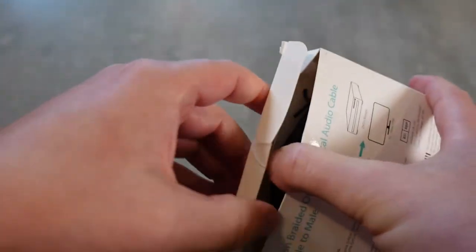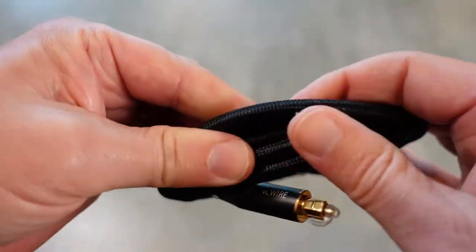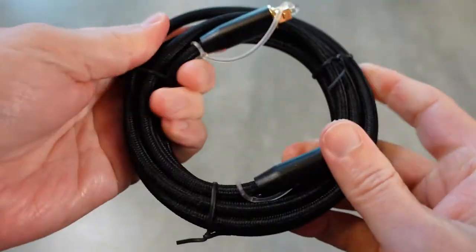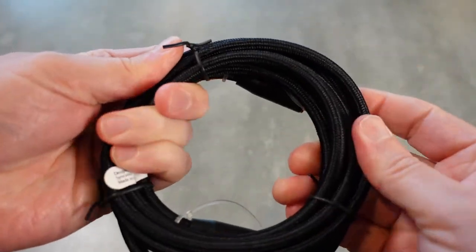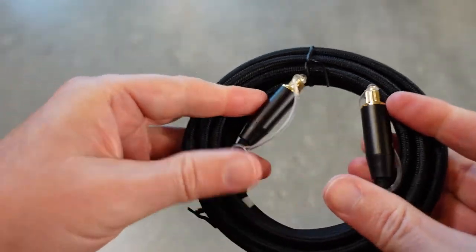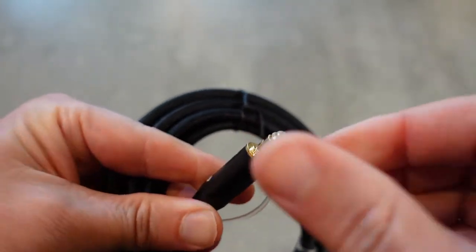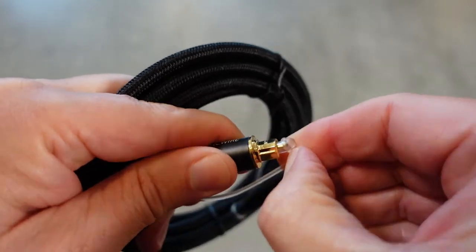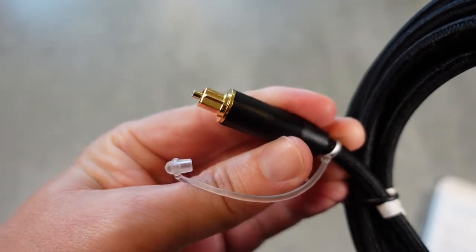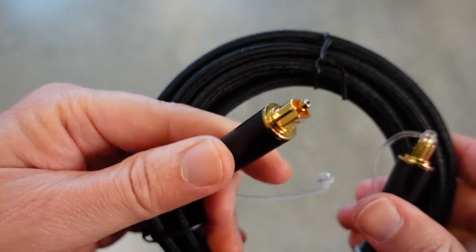So let's take it out of the box and take a look at it. This is it here — you can see you've got that six-foot cable. You can see it's very thick, very nylon braided material, so it's very bendable so that you can get it where you need to go, but also extremely strong and tough and will keep your signal shielded. And then you have these two Toslink connectors on the end here, and you can see that those are gold-plated, and they also come with these little caps to protect the ends. I'm just going to take one of those off so you can take a look at that. Really nice, high-quality craftsmanship that they put into all of their cables at SyncWire, and these look to be no exception.